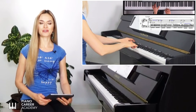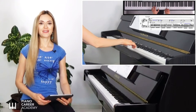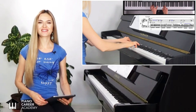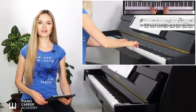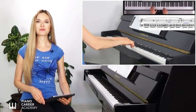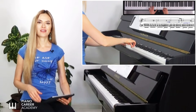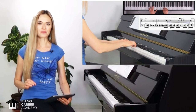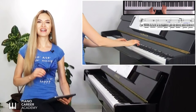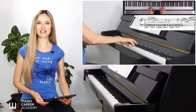Chopin's Prelude in E minor, an iconic masterpiece that has only 25 bars and seems quite simple at first glance, but reveals many fascinating secrets and treasures if we look a bit deeper. If you wish to go beyond the notes and learn how to play this prelude with that effortless expressive mastery that gives people goosebumps and makes them think that you're just very gifted, keep watching and follow along as I guide you every step in the process.